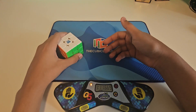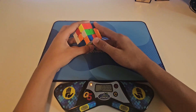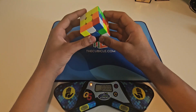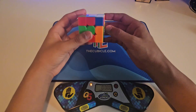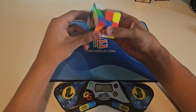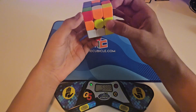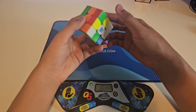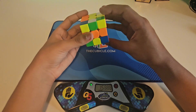I think we can actually do it. I just scrambled it back up and now we have to beat one minute eleven point sixty-six seconds. Probably a good scramble — start putting the edges in. Last one, separate.